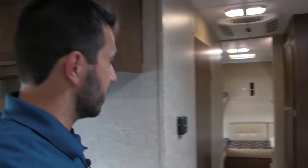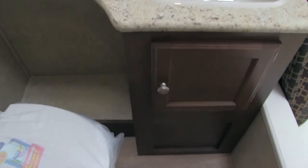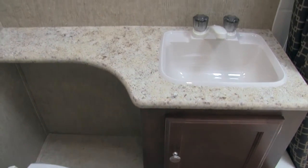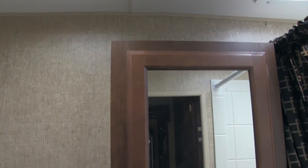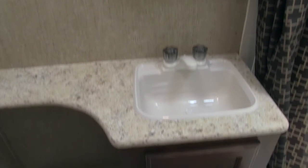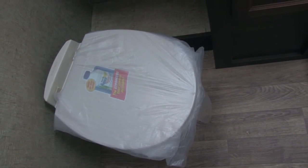Let's go ahead and take a look at the bathroom. In the bathroom, you're going to get a tub shower with plenty of height in there. You get a skylight that lets in a lot of natural light. You have some shelves in there, but it is the tub shower which is great for kids. You have a beautiful vanity with some storage, a ton of countertop space, as well as your sink. The medicine cabinet with a mirror has plenty of storage behind there as well. And down in our corner, we're going to have our toilet with plenty of leg room.